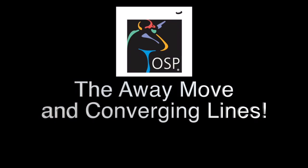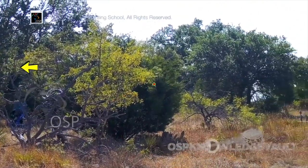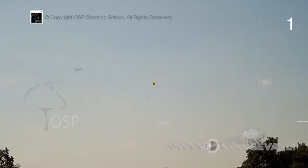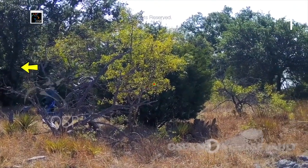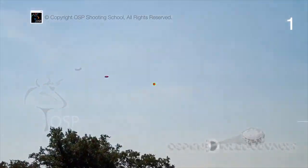We're going to talk about the away move — challenging the target as opposed to catching it by holding the gun way out and letting the bird come to you. In our first shot, you can see that after I've called pull, the gun begins to slowly move away and the shot stabilizes. I'm moving the gun before I finish saying pull, before the bird comes off the trap, and it's really fast — I can't see it well until right about there.